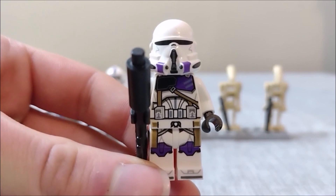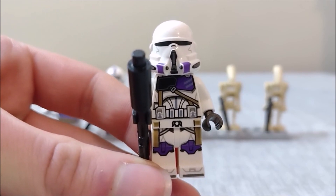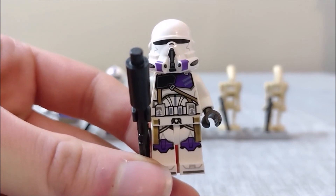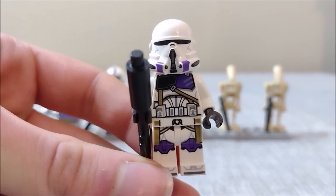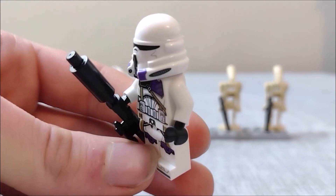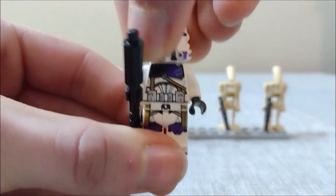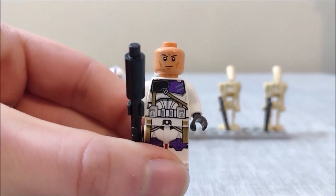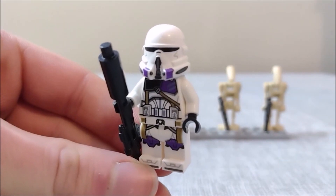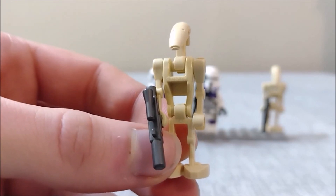Lastly for the clones, we have the 187th Legion airborne trooper — or commander as the box calls him, but I really don't care — because we have another fantastic minifigure here. It would have been easy to give this guy the exact same details as the regular 187th troopers, but nope, he has a style all his own. Still no arm printing unfortunately, but very good detail on the chest, legs, and back. He also has a standard clone face. Would absolutely love to see this figure return in a battle pack.